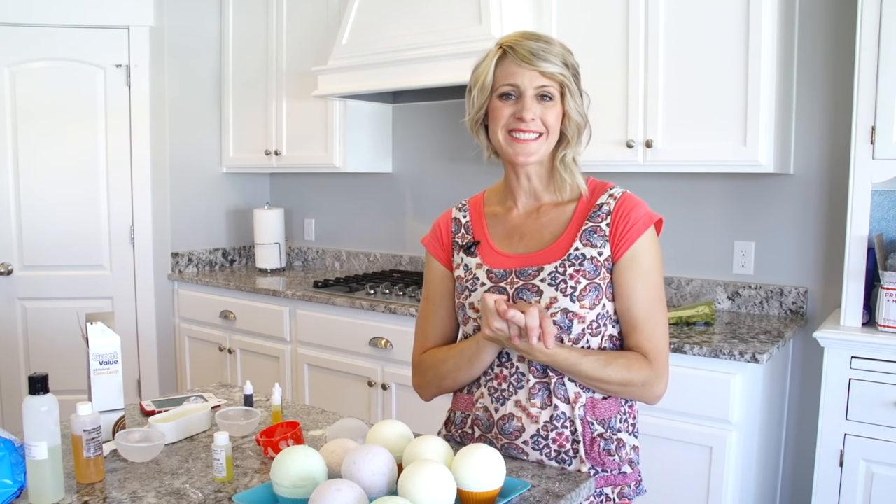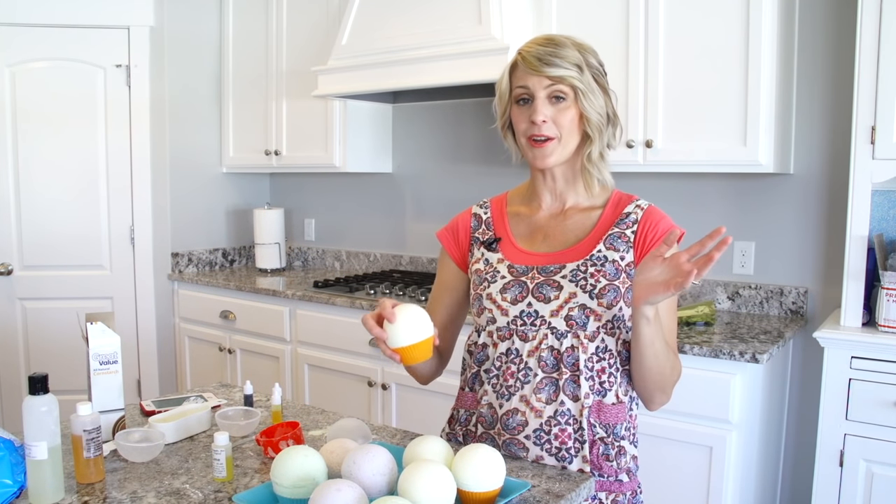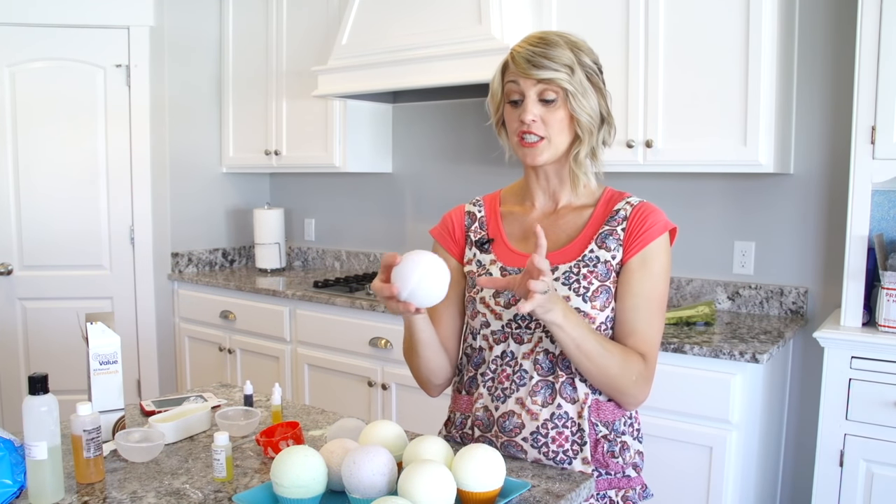Alright you guys, I'm so excited it's time for another DIY. And this one is bath bombs. I was inspired by the Lush bath bombs when I went there a little while ago and I fell in love. I was like, how do I have this addiction and afford to live? So instead of $6 a bomb, we got it down to $1.24.